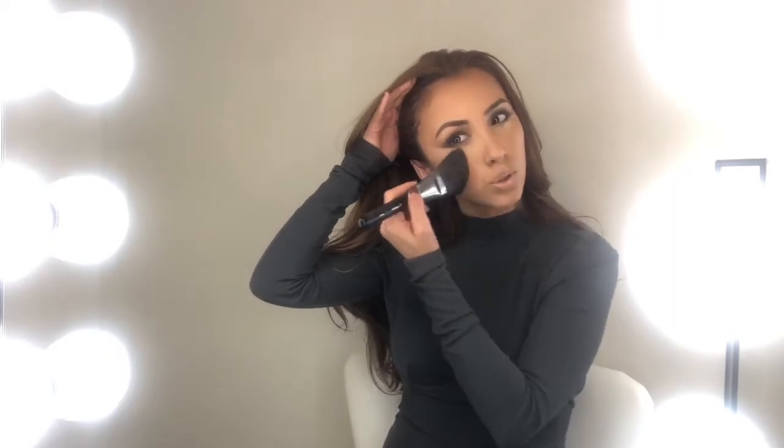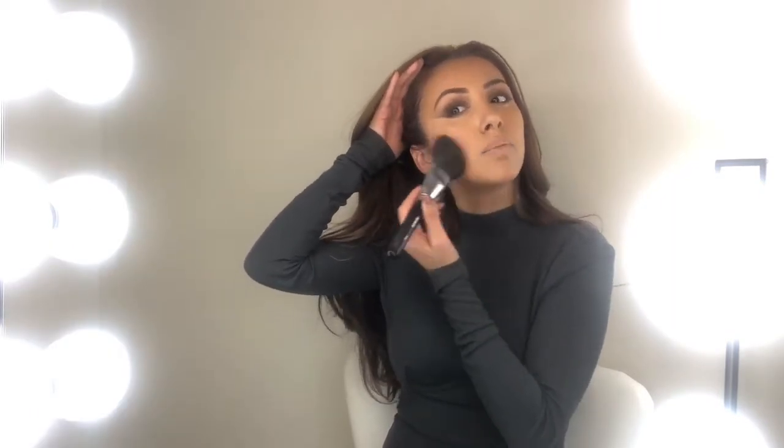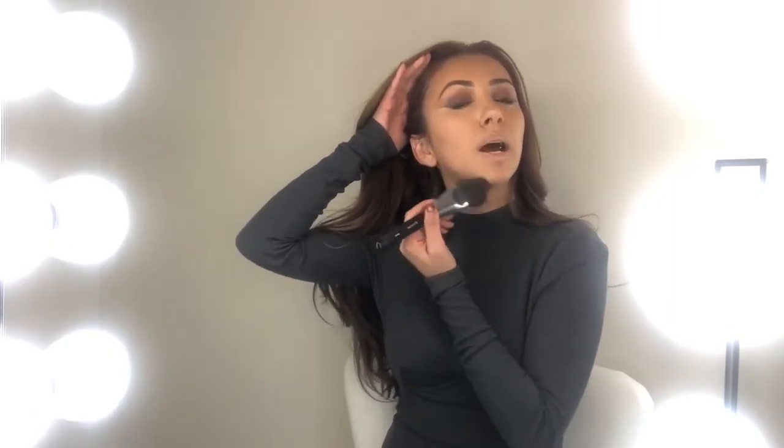I'm just gonna fill in whatever is left on my brush to my lid. Now that I'm done with all that dark shadow, in case there was any fallout, I'm just going to swish this away and make sure all that translucent powder is nice and dispersed amongst my face.